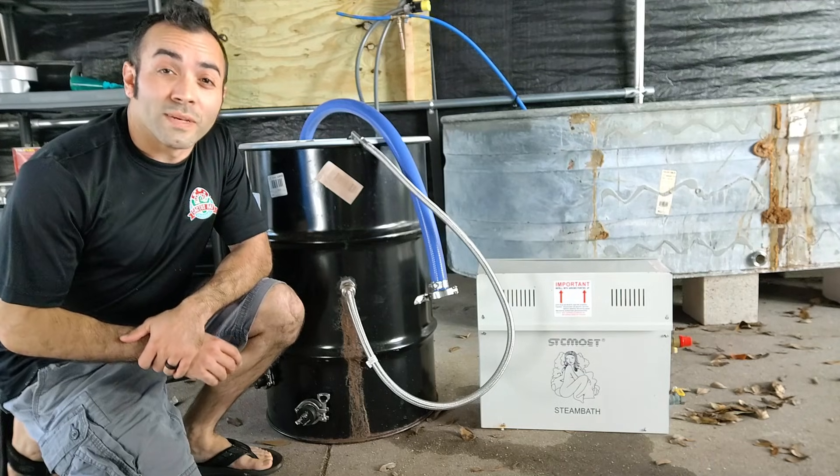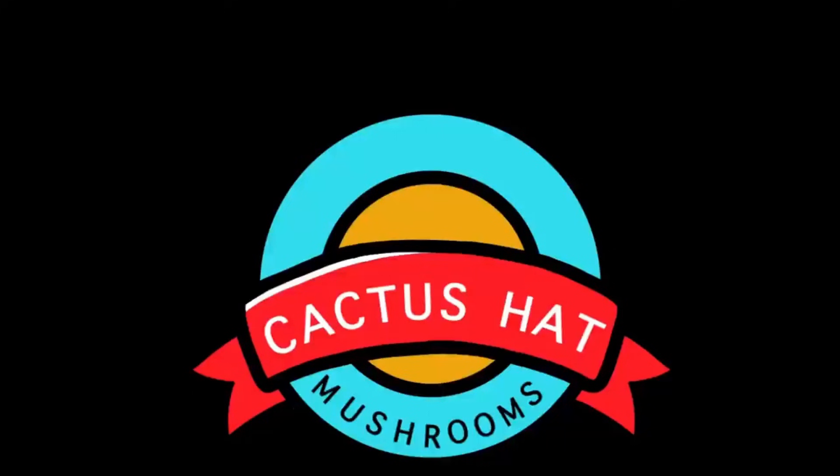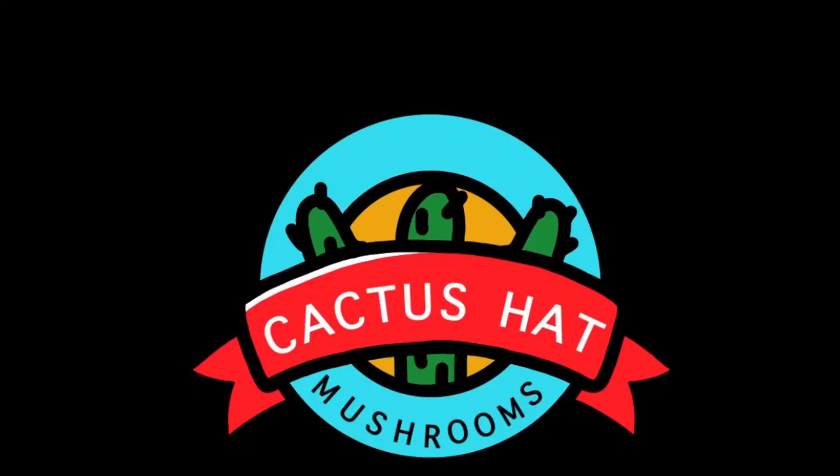Joe at Cactus Hat Mushrooms. Today we go over the barrel steamer and why you need to use it instead of the sauna steamer. Pasteurizing large amounts of substrate is one of the main bottlenecks in the mushroom game. We all start out with regular old Presto 23 quart pressure cookers, or if you have the extra cash, an all-American sterilizer. But as your farm grows, you quickly realize those units cannot keep up with the demand. You need to use something called atmospheric sterilization, and in previous videos I went over the sauna steamer and why I don't think it's a good choice.